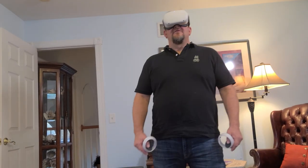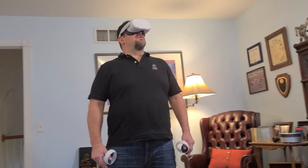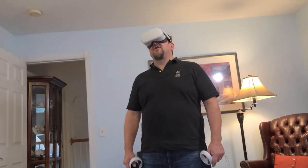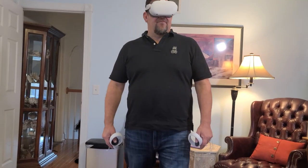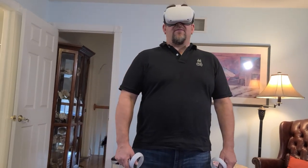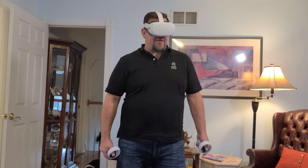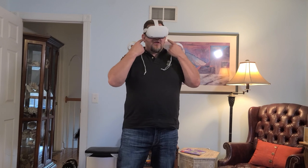So here's where I'm cranking up the unit. It was pretty much charged and all I had to do was go through a bunch of system updates, which probably took about five or six minutes. Games that came with it were Star Wars, The Climb 2, Jurassic World, Aftermath, Horizon, Population 1, and Beat Saber.